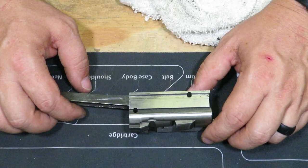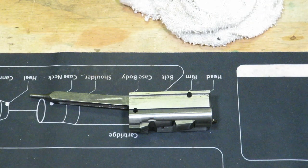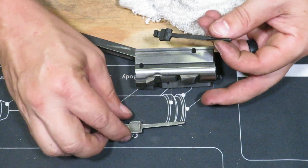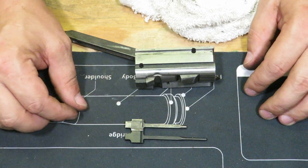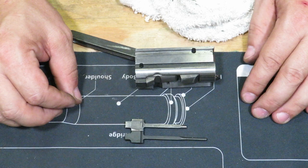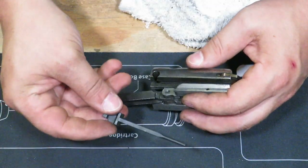All right, now we're going to get our brand new firing pin out here. I'll show you the difference between the two once I get this out of the bag. So this is the broken one — this is the new one. Quite a bit broken off there, so no wonder this thing didn't shoot like it was supposed to. We're going to go ahead and discard the old one.